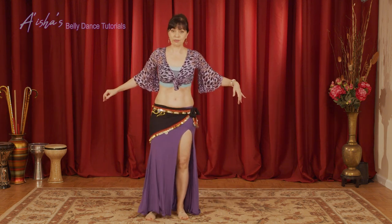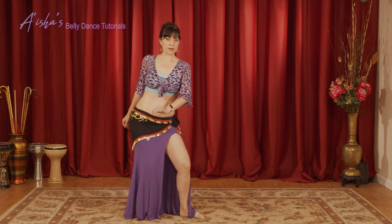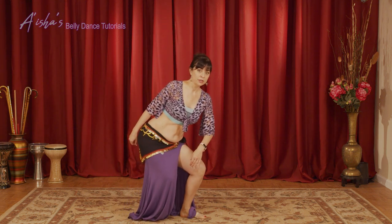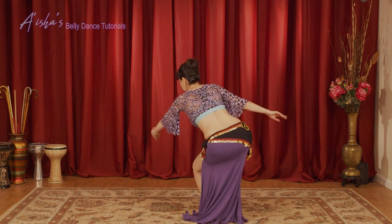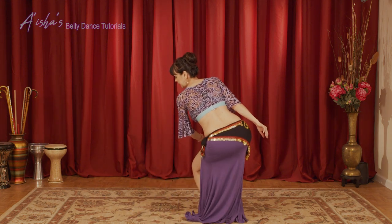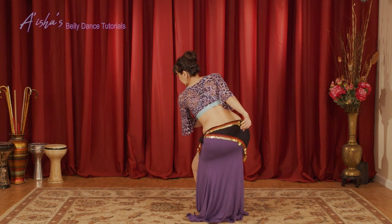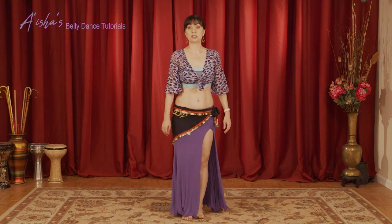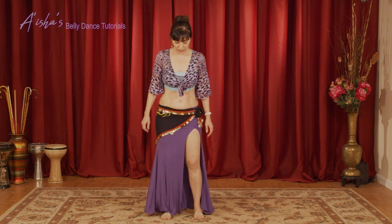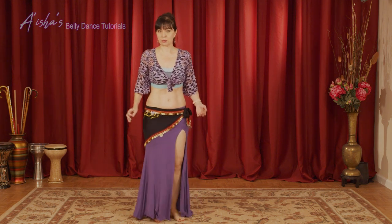Let's do the swivel turn one more time. Again, with the leg out. As you turn around, you lower your stance. You use the hands to give it some momentum. Your behind is pretty much in front of the audience. And then you swivel all the way around. But it's one movement — I broke it down now in two movements, but it's one movement.